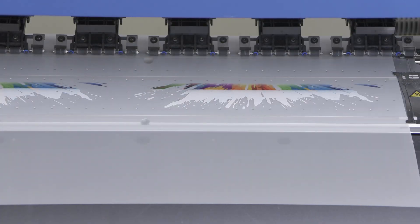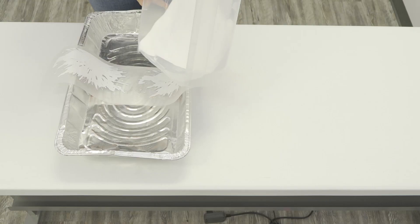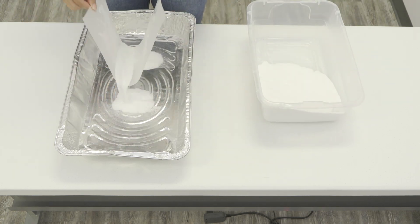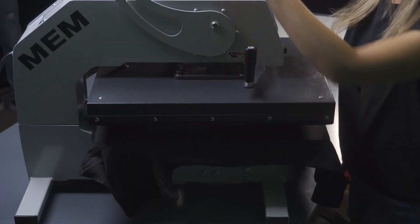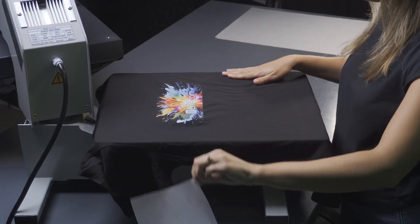What is DTF, or direct-to-film? DTF is a printing process that involves printing a graphic onto a piece of film using multiple water-based colored inks, adding adhesive powder, and curing the film. This film is then applied to a garment with heat and pressure from a heat press machine, resulting in a highly detailed and long-lasting graphic.